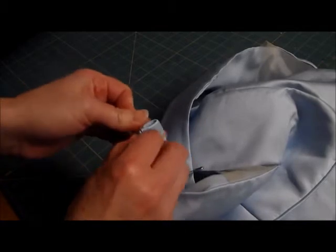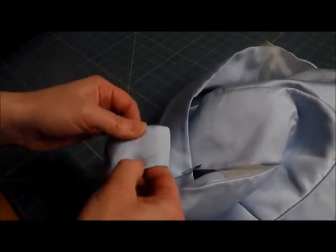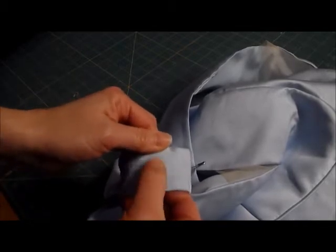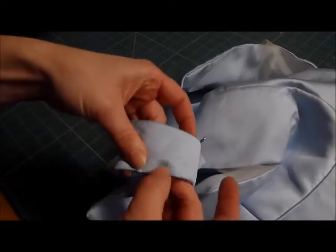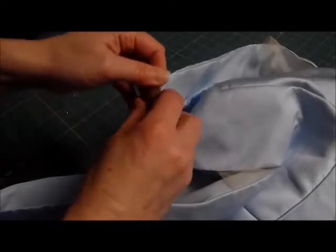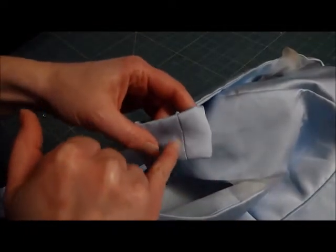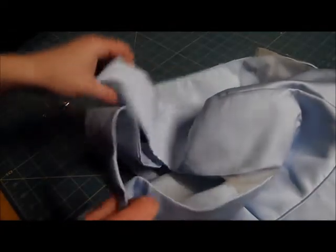I'm going to take my pins out and see if that's okay or if I need to get rid of that. I think it's going to be okay — this fabric is pretty tough. Now I'm going to take it apart at these seams. I'm going to get my seam ripper and take it apart all the way around on both of them.